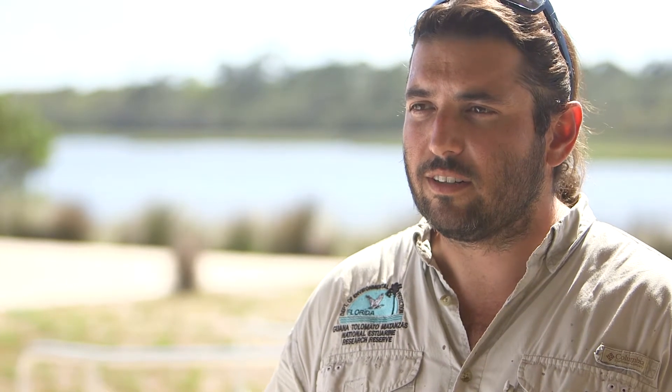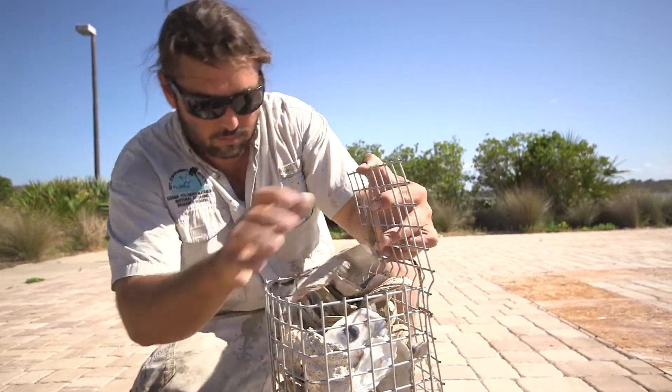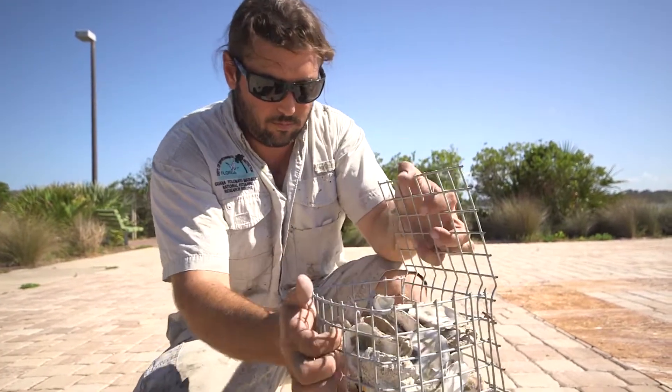Once all the metal is finished — bent into shape and hog clipped together — we then take it to our shell recycling center and use shell to fill them. We have oyster shell here; anything that is a natural material would work. Then we hog clip them closed.